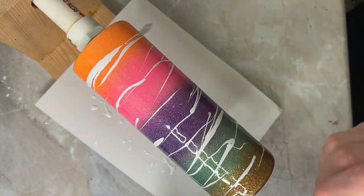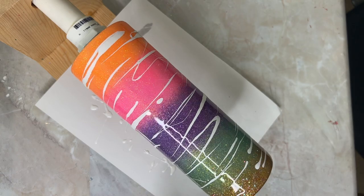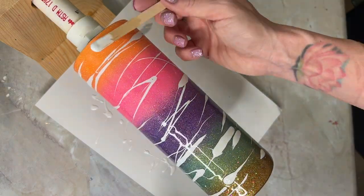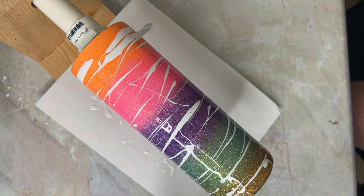Okay, this is part two because my audio got completely ruined from the last video. Don't know why, but this is where it kind of cut out. So we're starting here with adding the Alumilite white resin dye.